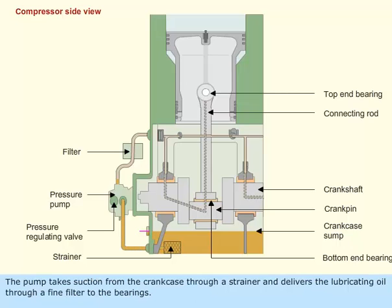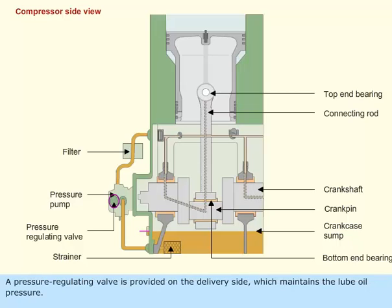The pump takes suction from the crankcase through a strainer and delivers the lubricating oil through a fine filter to the bearings. A pressure regulating valve is provided on the delivery side which maintains the lube oil pressure.